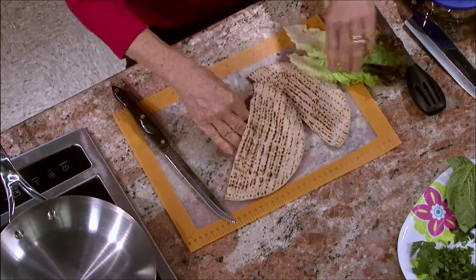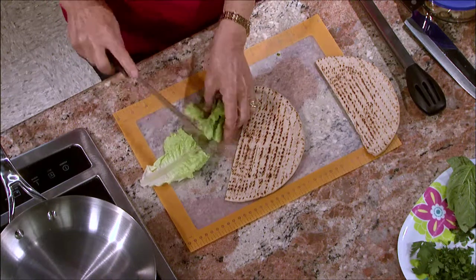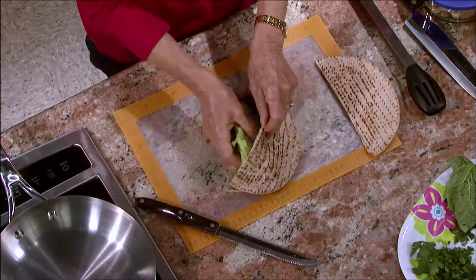So we make a nice pocket here. I'm going to put in the lettuce — I'm going to chop it up into two pieces each and put that in.